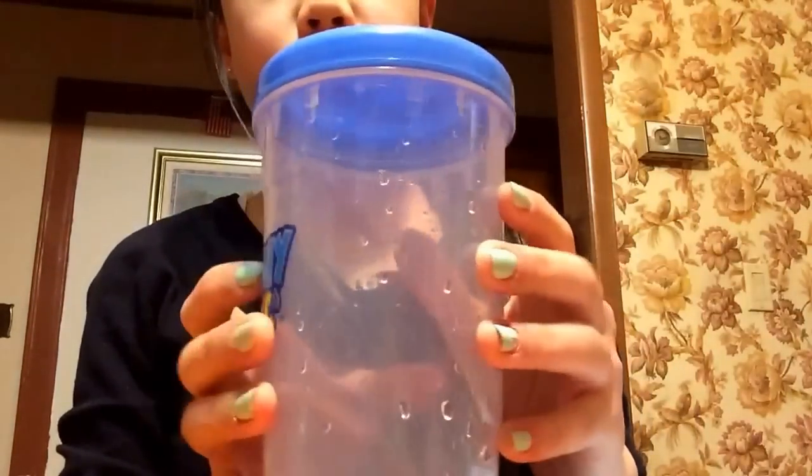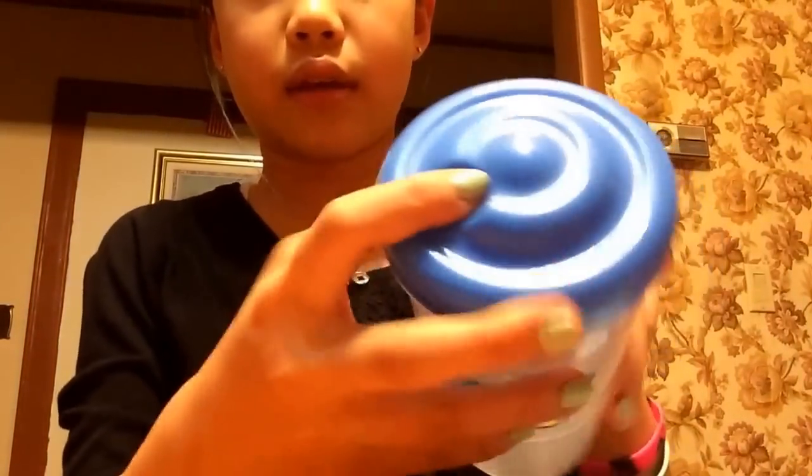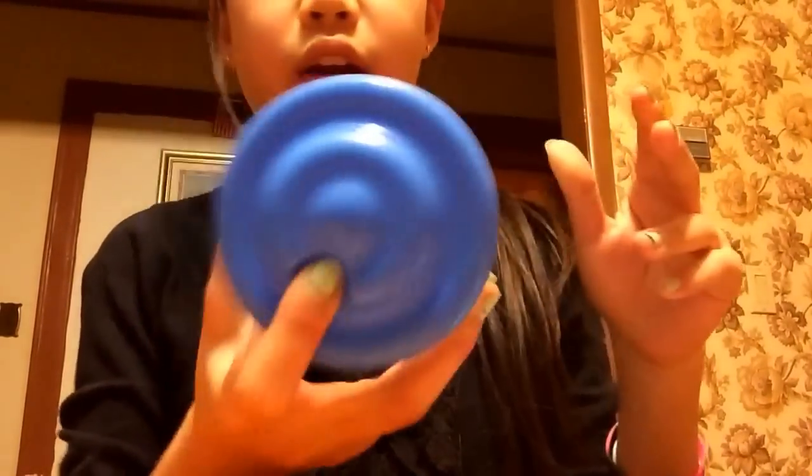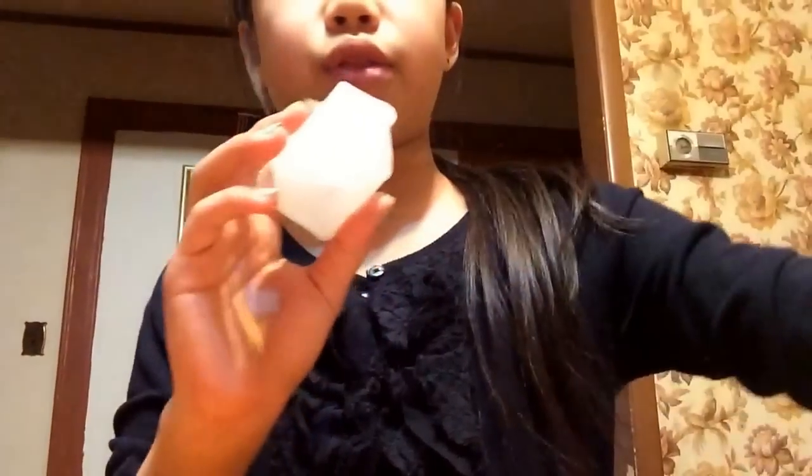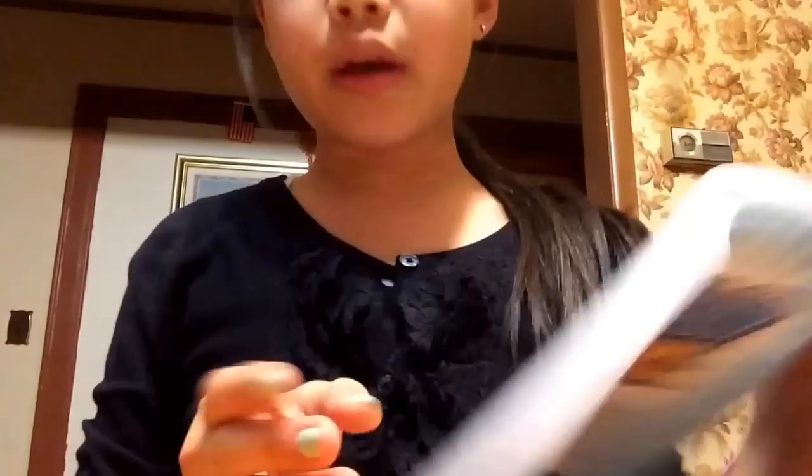It's like a white cup with a blue cap, and there's a place to put your finger, and then there's a straw — it's like a spoon straw. You get three of these ice cubes, and you just put them in the fridge for two to three hours. You need cold drinks.